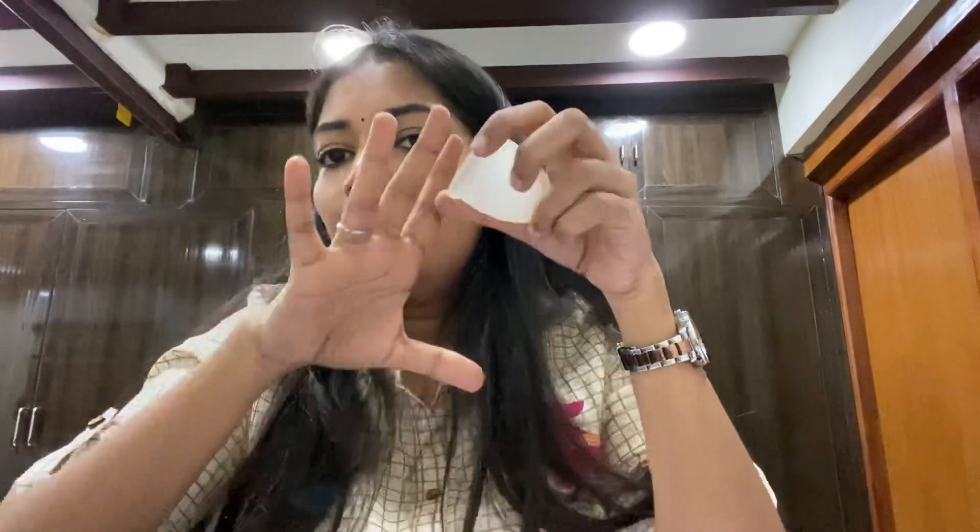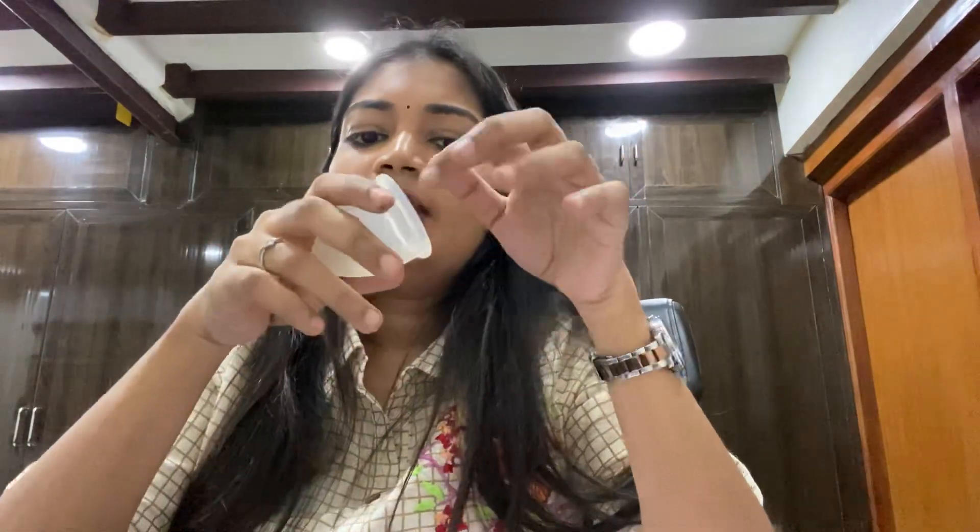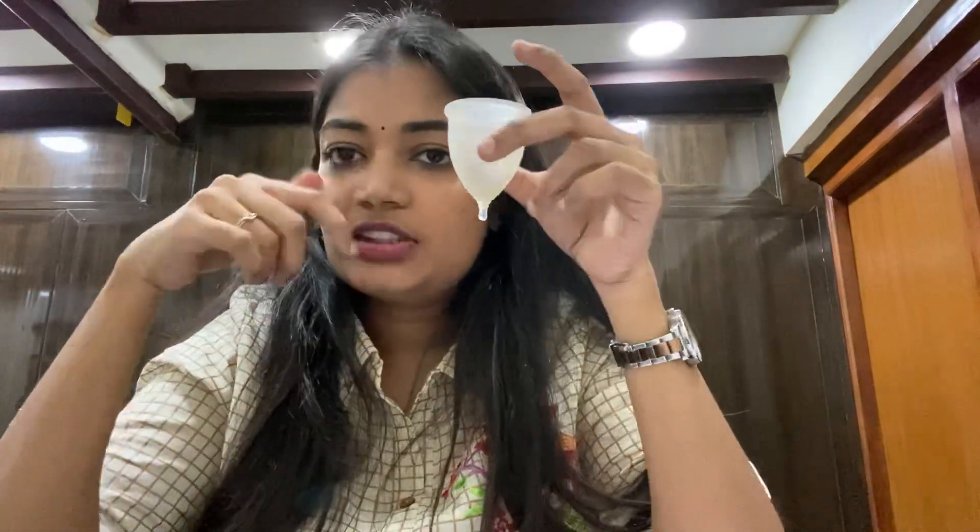Menstrual cups come in different sizes. There are small, medium, and large sizes available.